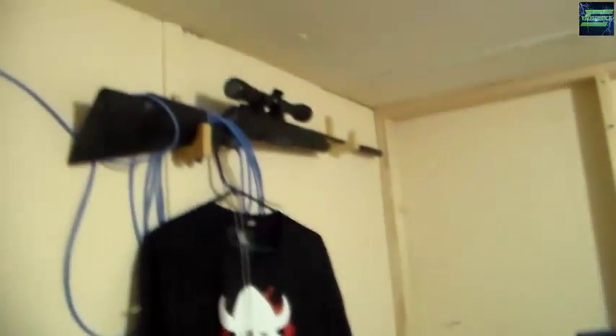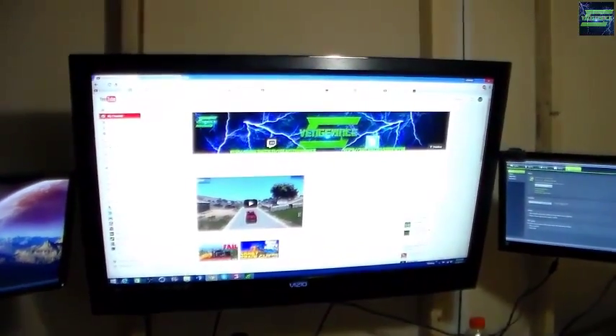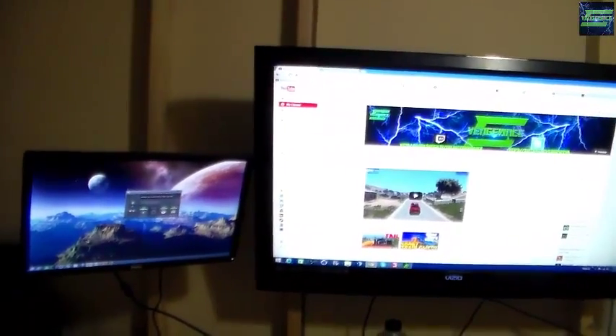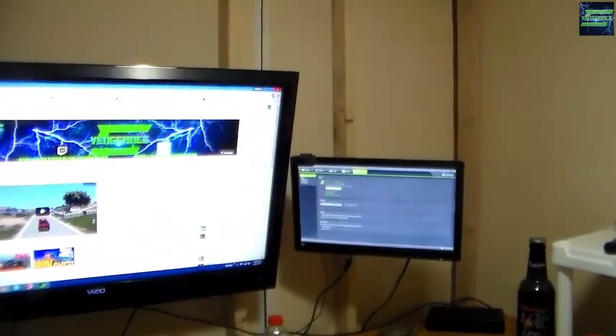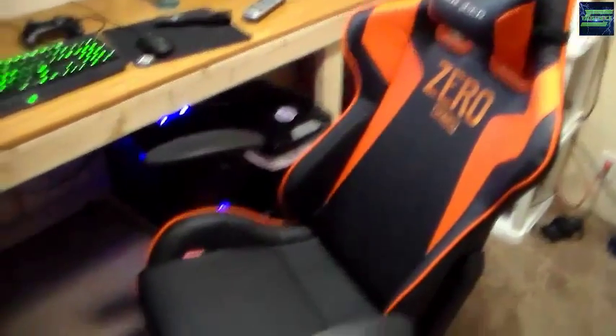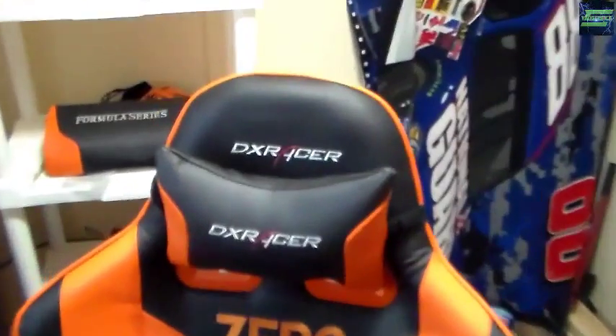I can only do what I had to work with. I had to build a little stationary wall back there to support my monitors and my TV. The middle one is a 42 inch and the other two are I believe 22 inch, at least that's what I was told. This is my new chair that I got the other day — finally been waiting for it. It's a DX Racer as you guys can see.